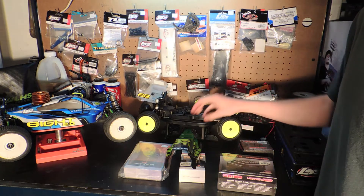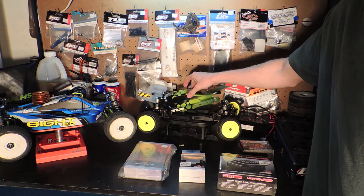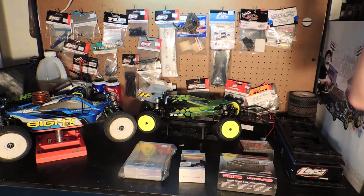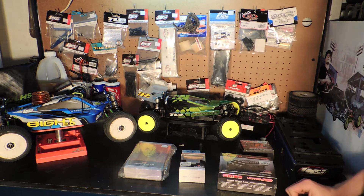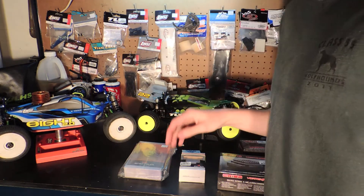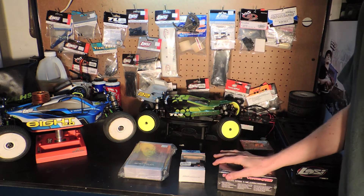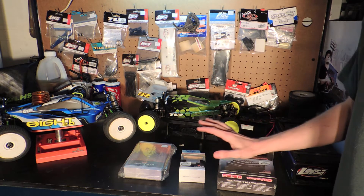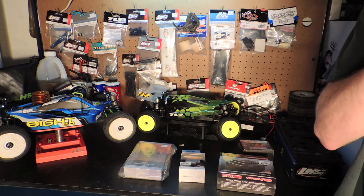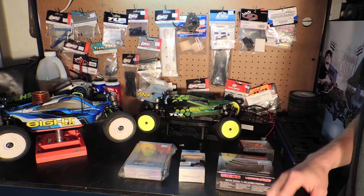I wanted to show you guys the electronics that I'm going to put in this thing. I just got back from the retail store for A-Main Hobbies — they're a retail store in Chico. I was just driving the 8 2.0 at the track all day and went up there to get some electronics, and just got home with the electronics that I bought. I've been saving for electronics for a while now, and I've had this car for a little bit over a week.